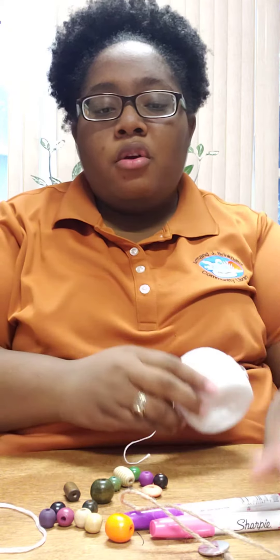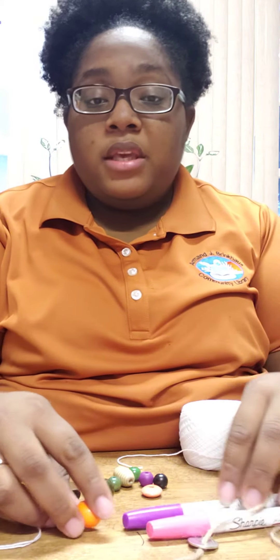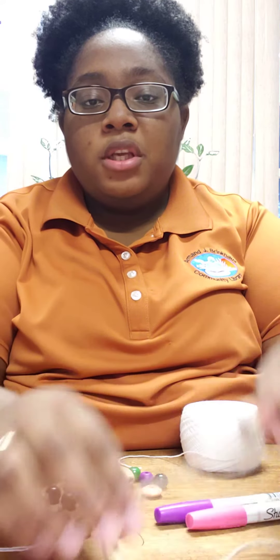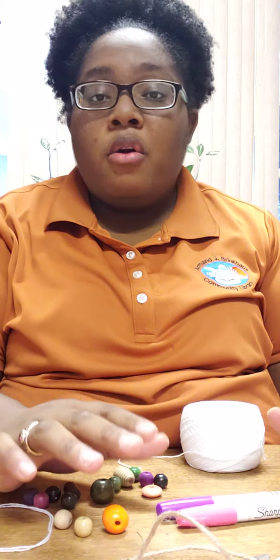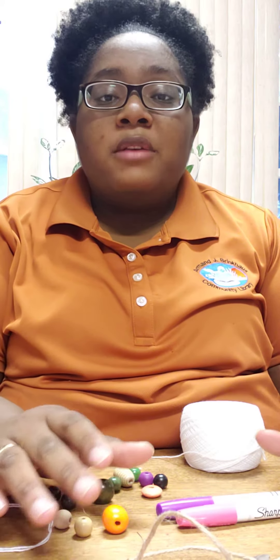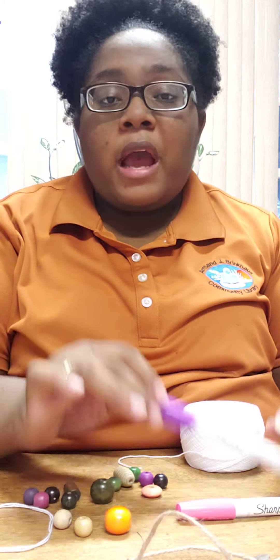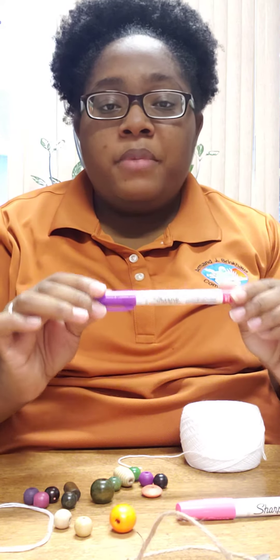The items you'll need is some string or some twine, some beads in different sizes, a washer — it can be any size washer that you need — acrylic paint, or if you don't have acrylic paint, if mom has some old nail polish laying around, ask her if you can use it. What I used was some Sharpie paint pens.